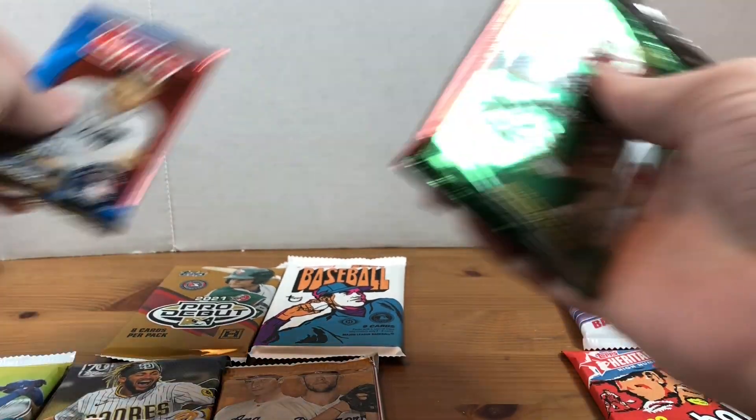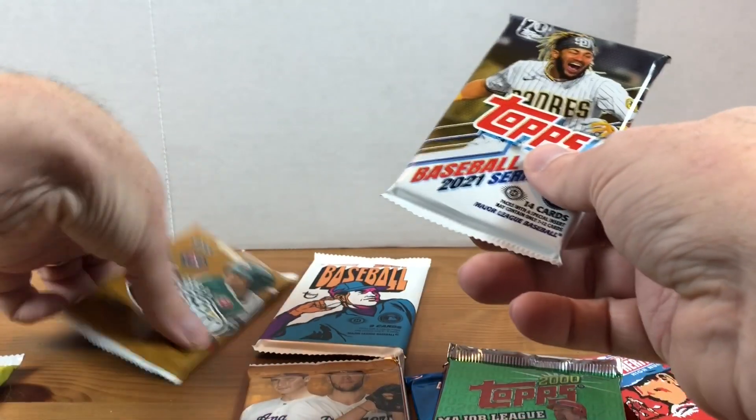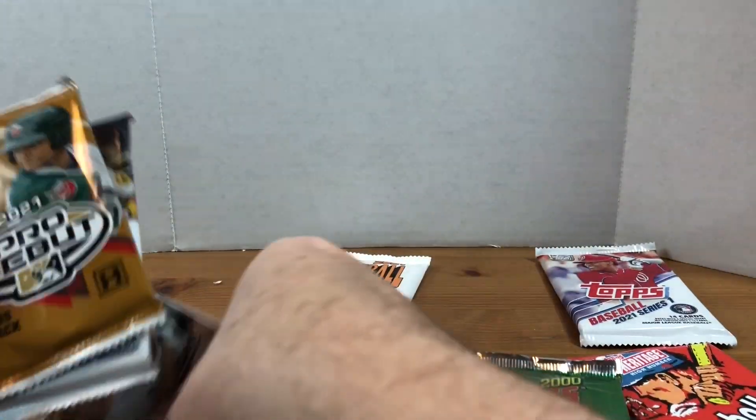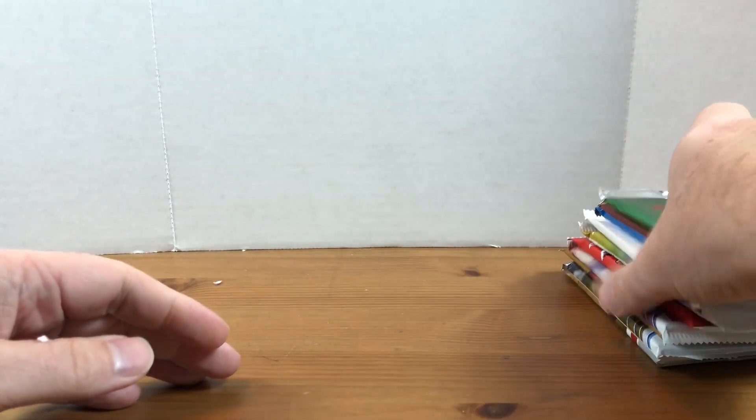We have 2000 Topps Series 2, 2003 Topps Series 2 - we got a lot of Series 2 - and 2021 Topps Series 1 and 2020 Heritage High Numbers. So we got a good mixture of some older stuff and some newer stuff. I'm not too familiar with some of the older stuff so I think we'll probably do those first. Let me organize the packs in the order I want to go.